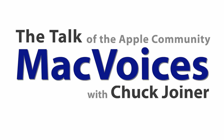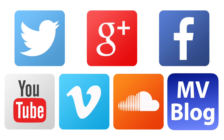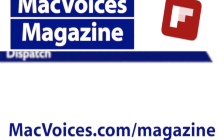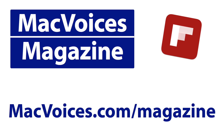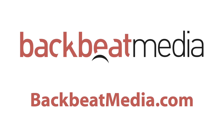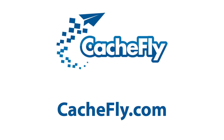Visit macvoices.com for show notes, links to subscribe, and to connect with Chuck on Twitter, Google+, Facebook, YouTube, Vimeo, SoundCloud, the Mac Voices blog, the Mac Voices Dispatch weekly newsletter, and on Mac Voices Magazine — free on Flipboard — that helps you do more with your Apple tech. Advertising handled by BackBeat Media at backbeatmedia.com. Bandwidth provided by Cashfly at cashfly.com.